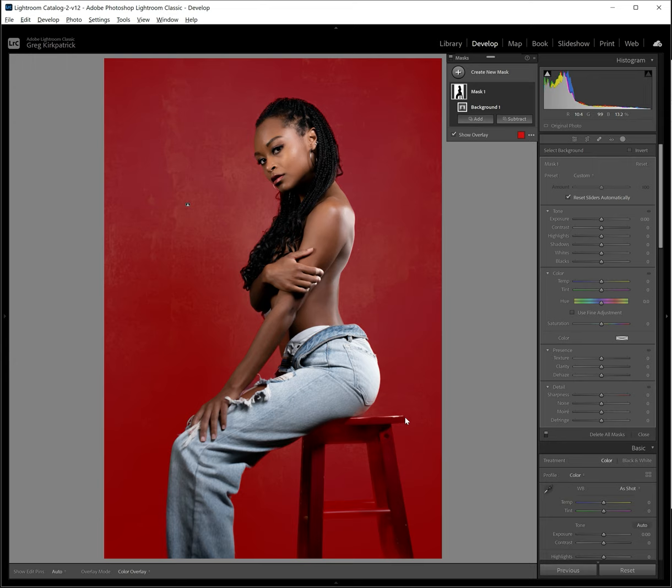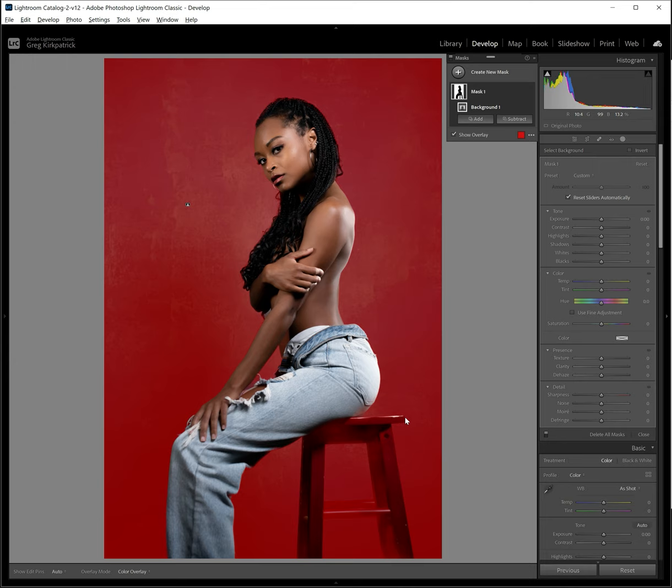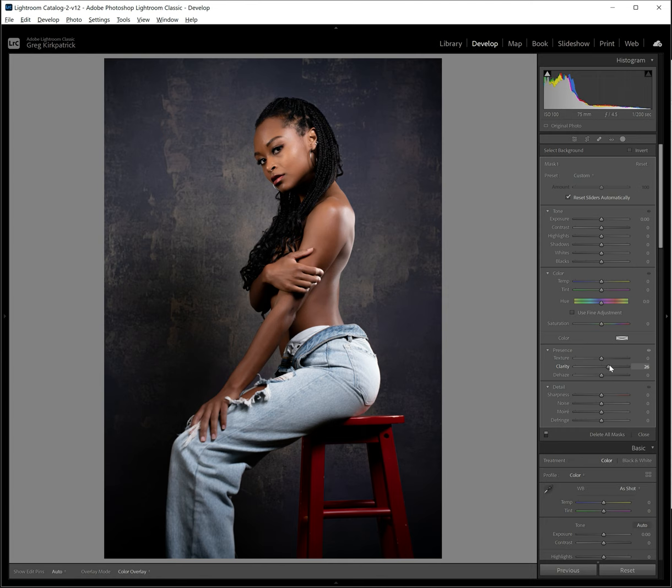It does a nice job of selecting the background — don't worry about the stool too much, it's fine. We're just going to adjust the clarity. Watch this: as I bring that clarity slider up, it's almost like it gave it some depth. In addition to clarity, it sort of gave it some 3D dimensionality.